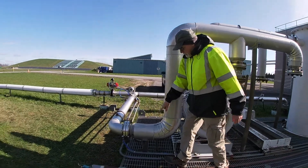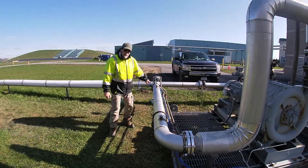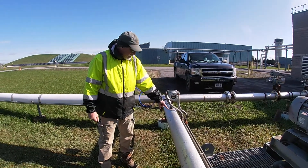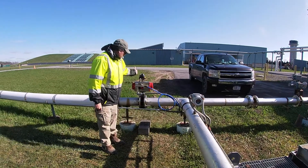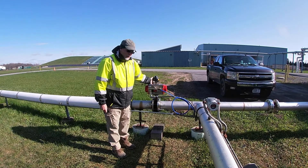Gas comes down through this pipe. This is a thermal mass flow meter — it's measuring the gas flow rate in cubic feet per minute. Gas goes through this pneumatic valve. The valve opens when we run the flare; it's closed when the flare is shut off.